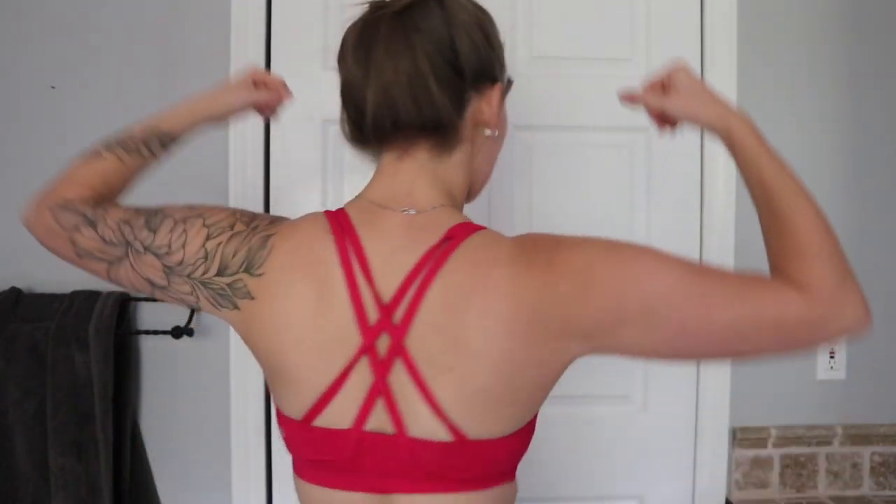As far as arm muscle goes, I've never really had any definition, especially in this arm — it's my weak arm. And here's my back. I'm presuming my legs are going to get a lot thicker, so I should probably show my legs too.